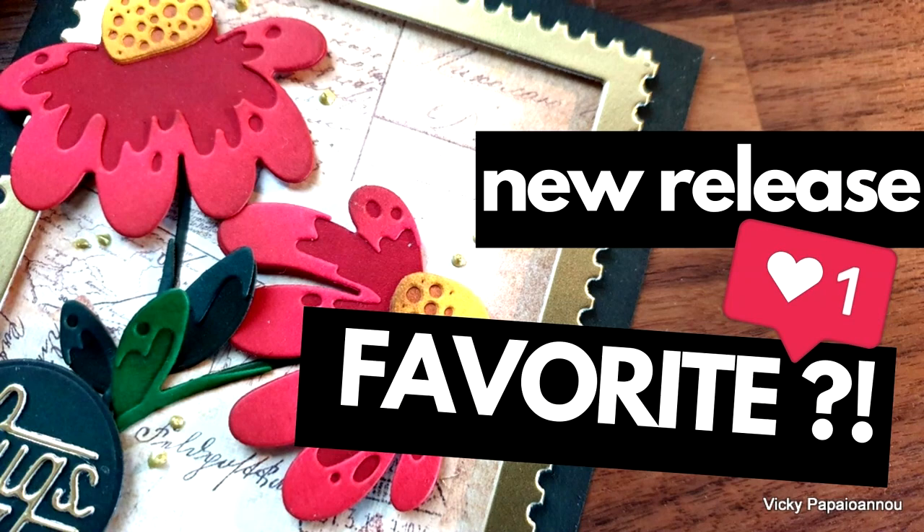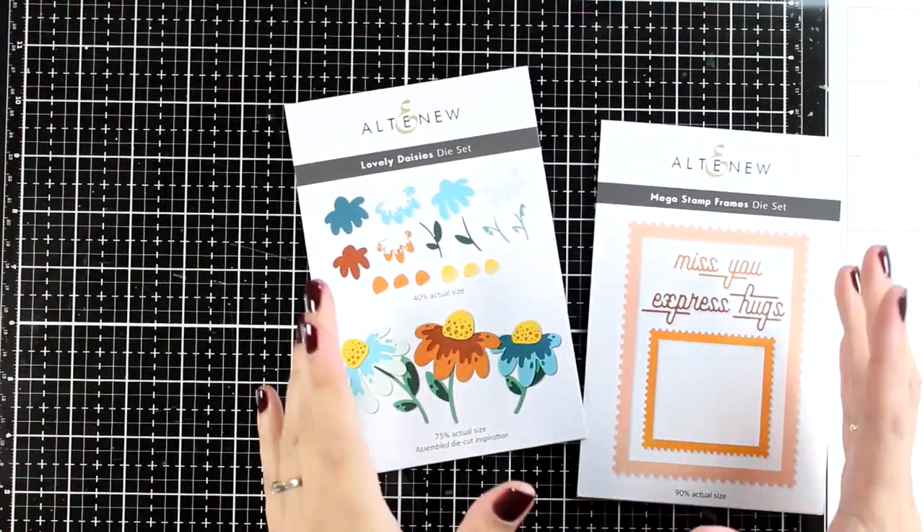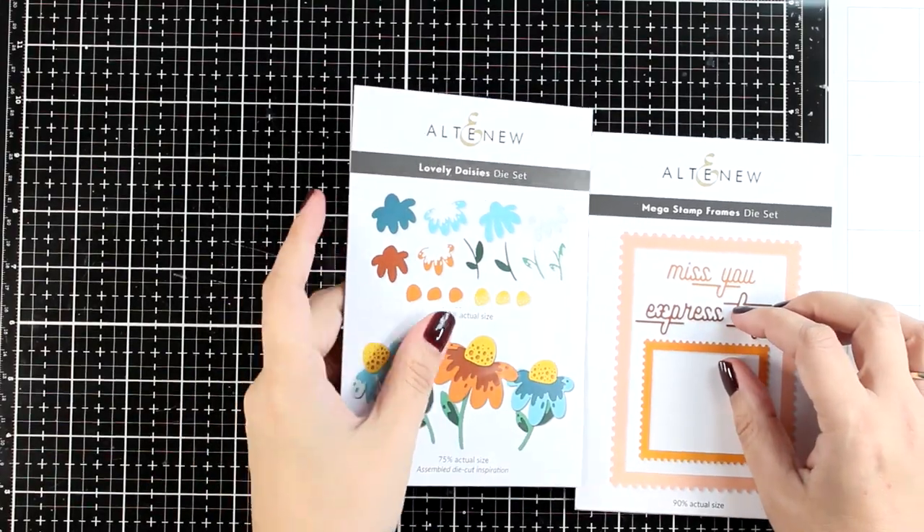Hi and welcome back to another card making video. Today we have a new release by Altenew and this is part of a blog hop - make sure to visit my blog to join the giveaways.